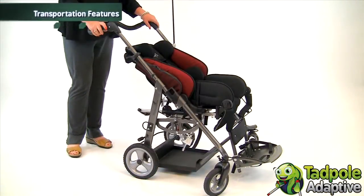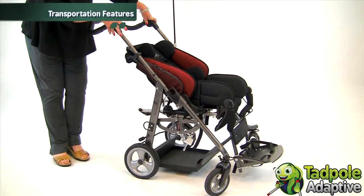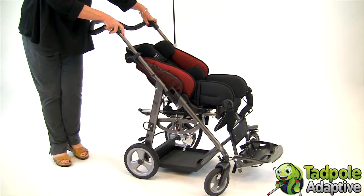EZs is crash tested and comes equipped with transportation tie downs. It's school bus ready, or you can put it into an adaptive van and your child can ride directly in the EZs seat.